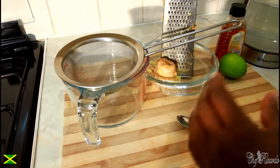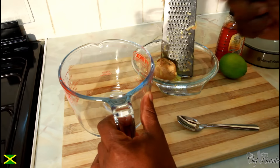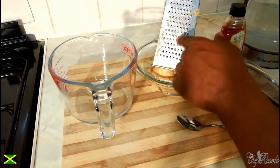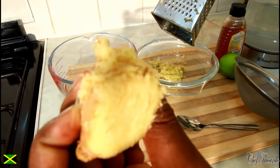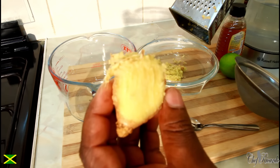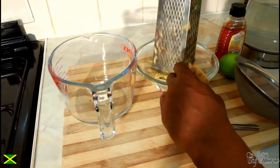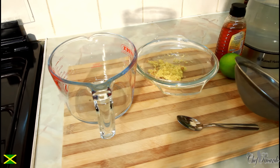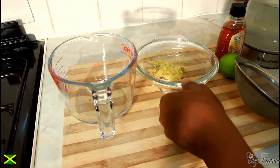This is what you're going to use to make your fat cutter drink at home. I just grated some ginger right here — a fat chunk, a piece of ginger. Look at that, fresh and nice! Fresh ginger is the best. You want to lose weight? Fresh ginger — nothing beats fresh ginger. It's the best to use in everything.